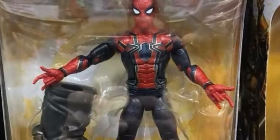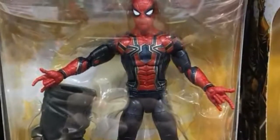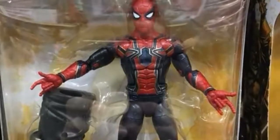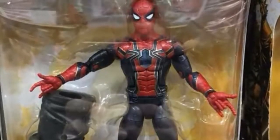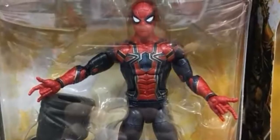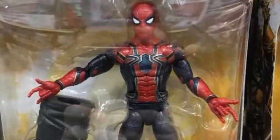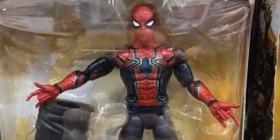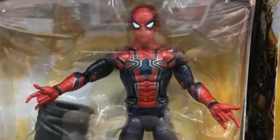I really wish he came with alternate hands because I don't want to have him with the thwip hands all the time. I want to have him with wall-crawling hands, fist hands — just something we can actually pose him with. It looks nice, but I want more accessories with Spider-Man. I'm probably going to enjoy the figure, but more accessories would have made me enjoy it a little more.